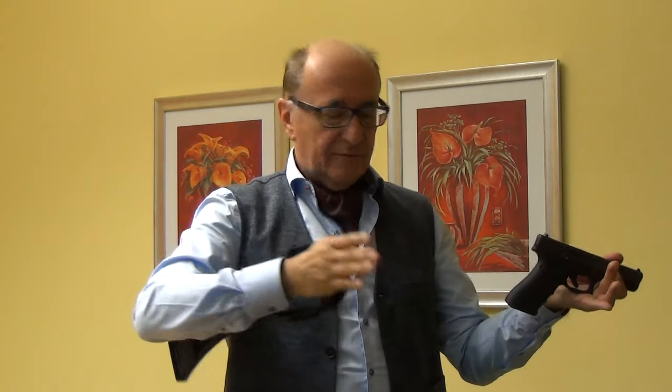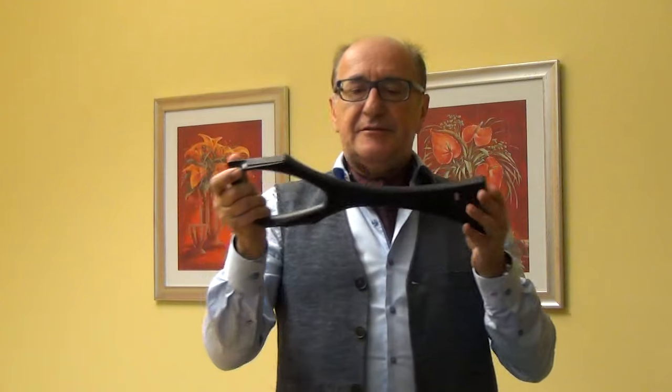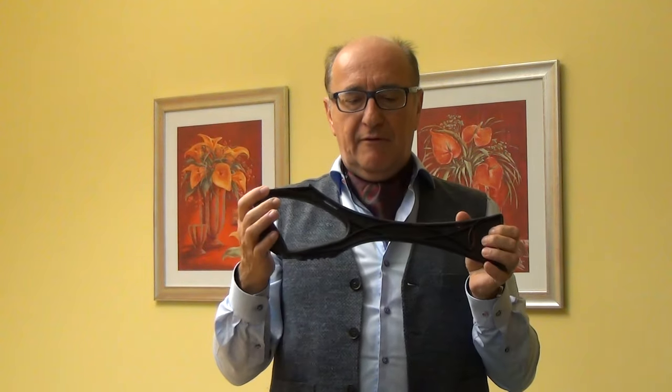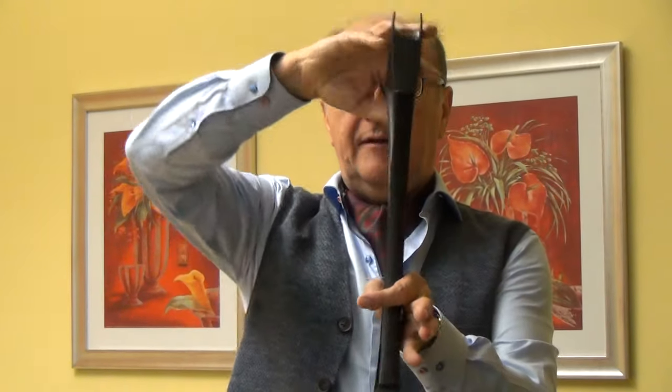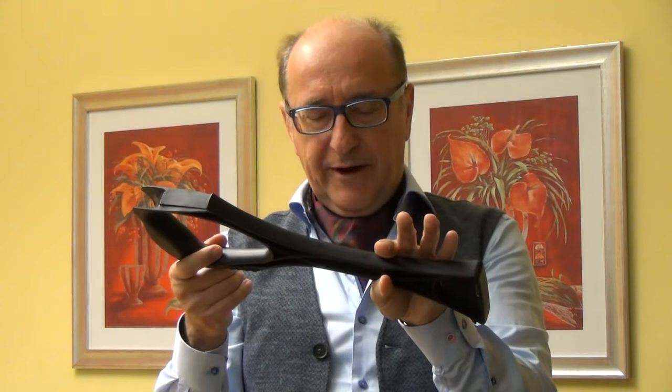It's easy to attach and easy to remove. This arm brace is full synthetic material and you can bend this material 90 degrees right to left — it will not break.